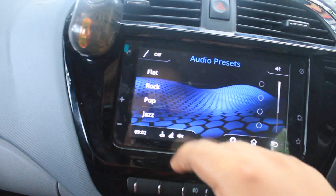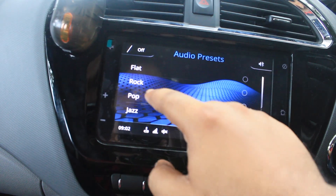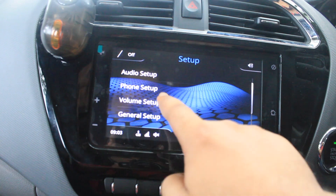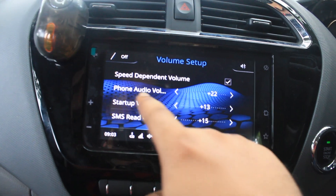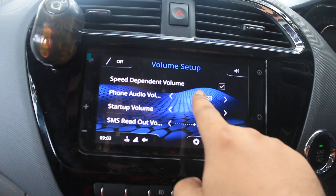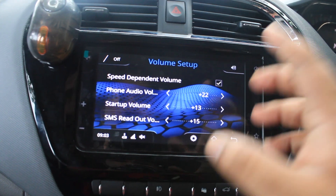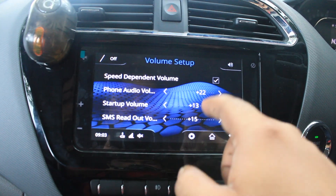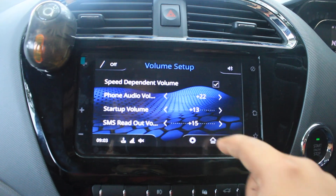In audio presets, we have flat, rock, pop, and jazz — whatever style you want, you can select it. Then in volume setup, you have phone audio volume which you can increase or decrease, startup volume, and SMS read-out volume — you can set the volume at which the system reads your SMS when it comes in.